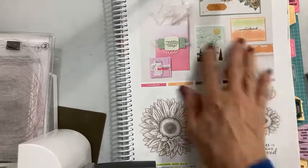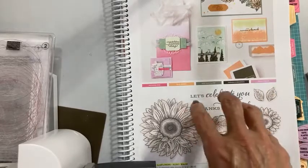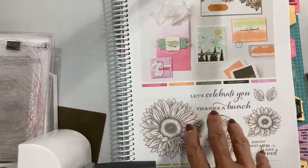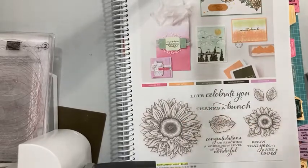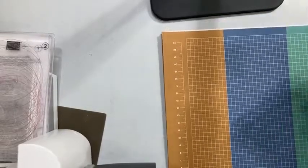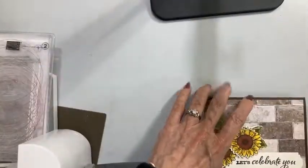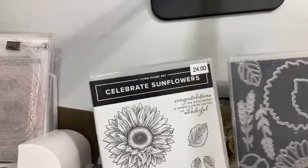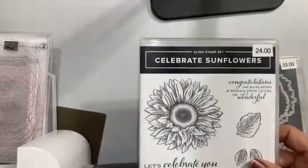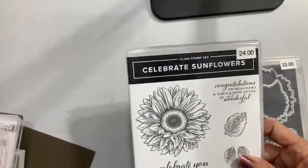Some of us think sunflowers are just yellow. The traditional American sunflower is yellow but sunflowers come in other shades of oranges, yellows, reds, and they're just beautiful, and they also come in different sizes. I try to come to you with purpose, so the sunflower bundle is on sale for 20% off and so is the mini cut and emboss. Let's get to stamping — but first, let me show you a couple more things with the sunflowers.